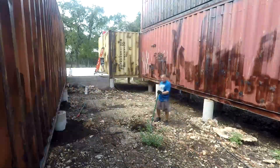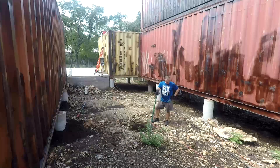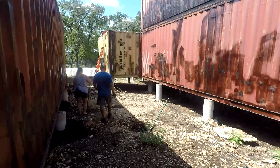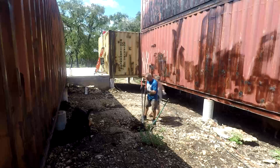We actually made the holes at the same time we did all the post holes for the containers, but over the last couple of months they kind of filled up, so it was fun digging those holes out again. This one here is about four feet deep, so it took us a little while, but no biggie.